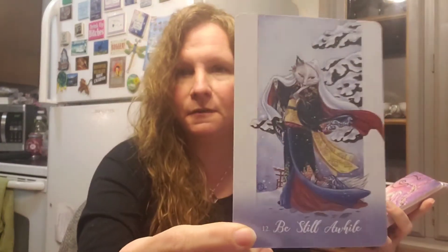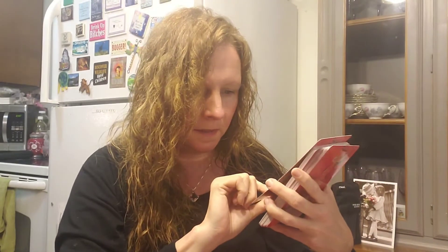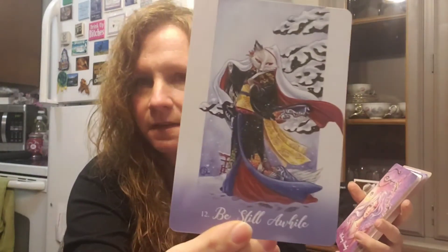Twelve is Be Still a While — this is a good one for me. With life and everything, we're always on the go, go, go. So 'be still a while' has a really deep message. You can see it's just really pretty — it's more of a white fox in that one.